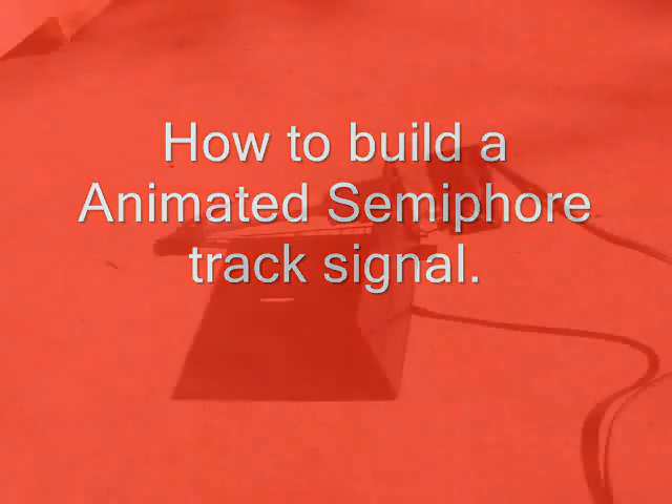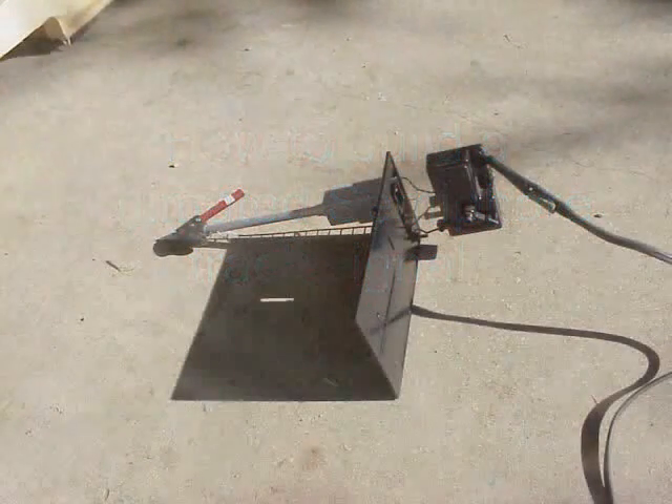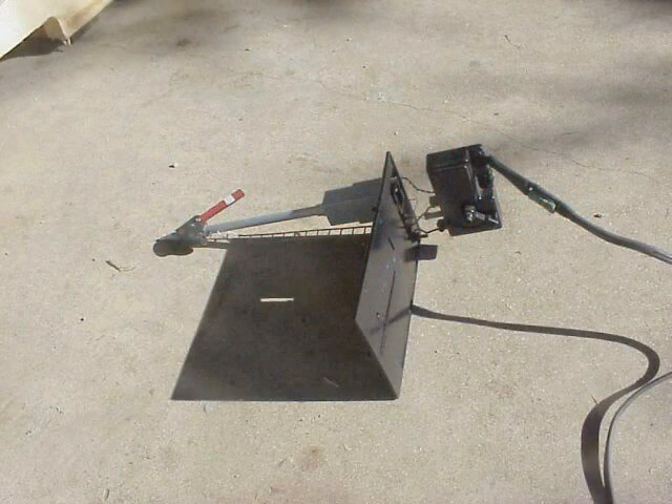Well hi, here's another project we're going to try out. This is an animated semaphore — there's a picture of it right there. It's a model powered semaphore that we picked up off of a wrap somewhere. We re-modified it. We figured we gotta have this thing animated.